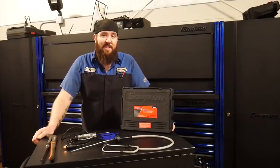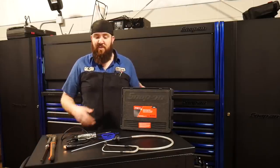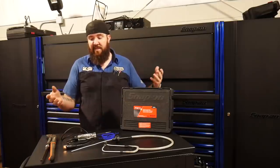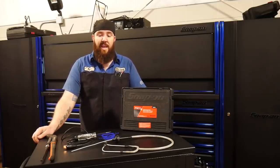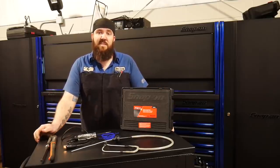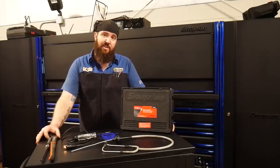Look at you guys tuning back into another episode of Rust Belt's Nifty Tools of the Week, where I go through a bunch of tools that have helped me get through my job here at the dealership and showcase some of these tools that have helped me get through everything this week. Hopefully you guys are able to use these tools just as easily as I have. Make sure you stay tuned.